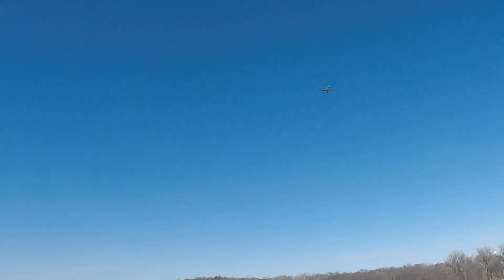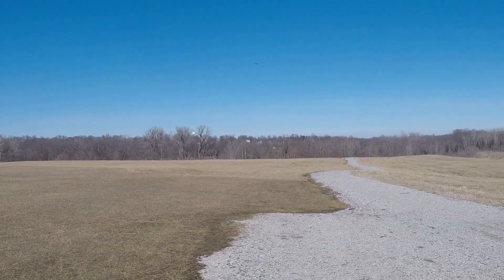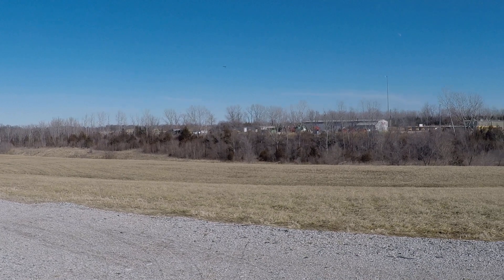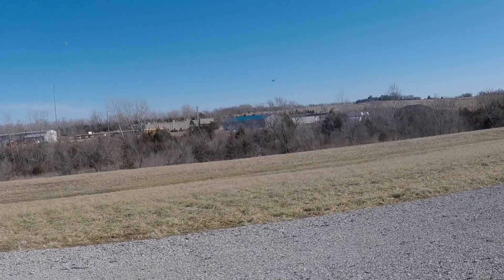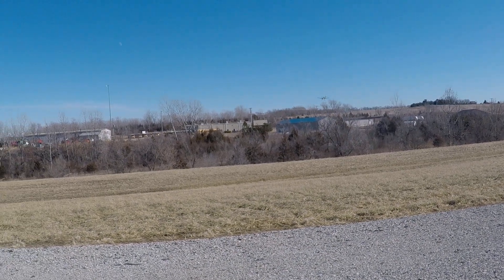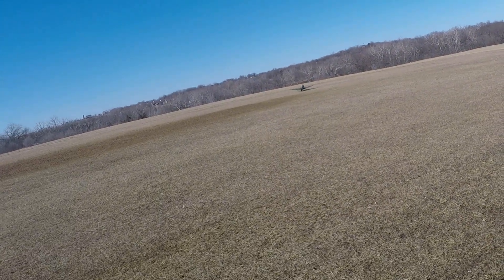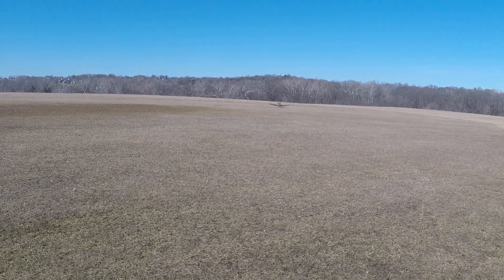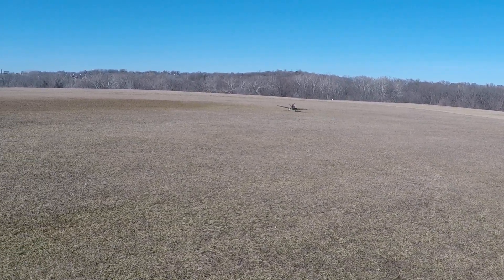We'll get gear on this pass. Let's see if I can do this without a bounce. I've done worse. Flying off the short dimension of the field instead of the long dimension makes it a little more tricky, but it worked.